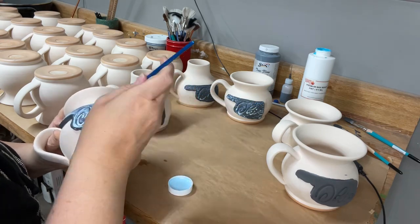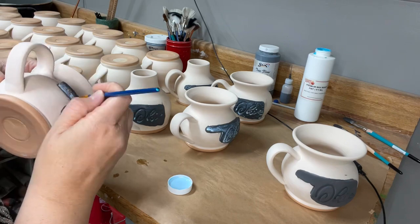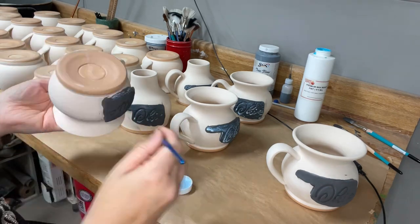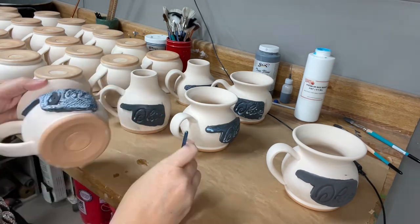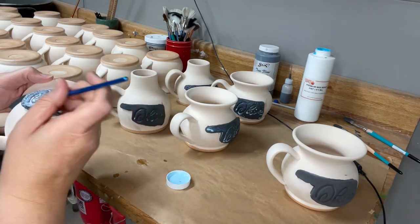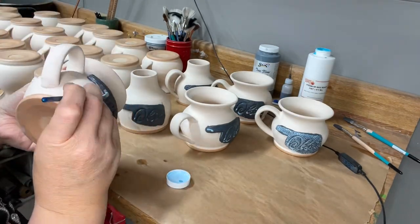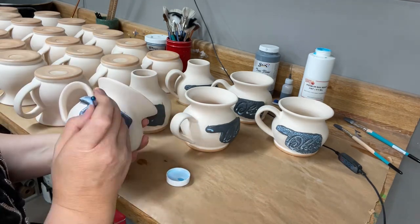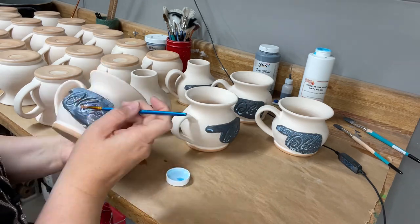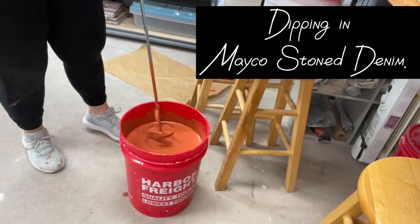You wouldn't be able to use candle wax for this part because it dries so fast once it hits the air. The ceramic supply wax resist has a good enough dry time so you can get it applied onto the pot. I make sure to put a little extra wax resist inside the deep portions of the texture so that when I'm dipping it's easier to wipe off.